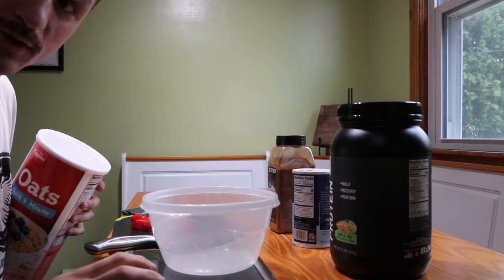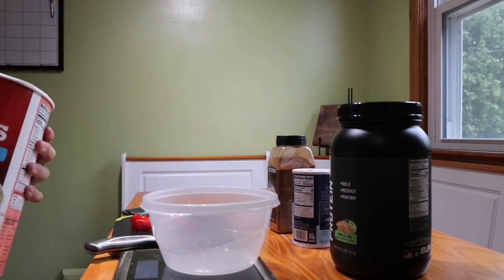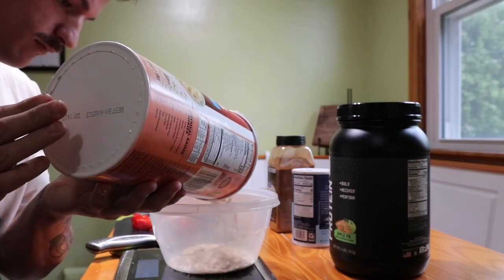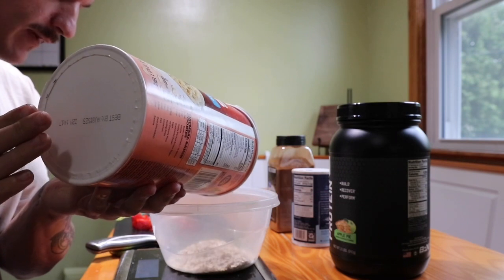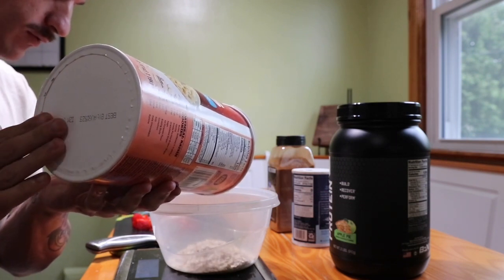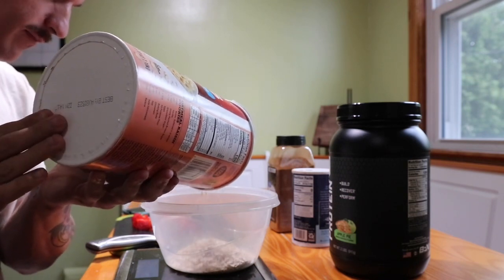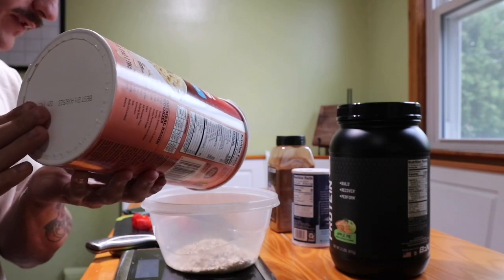Next what I'm going to do is add 80 grams of oats. This is just what I'm eating on a cut. So depending on your goals, if you want to add more fruit, less oats, make it a bigger meal, stuff like that, always do that.